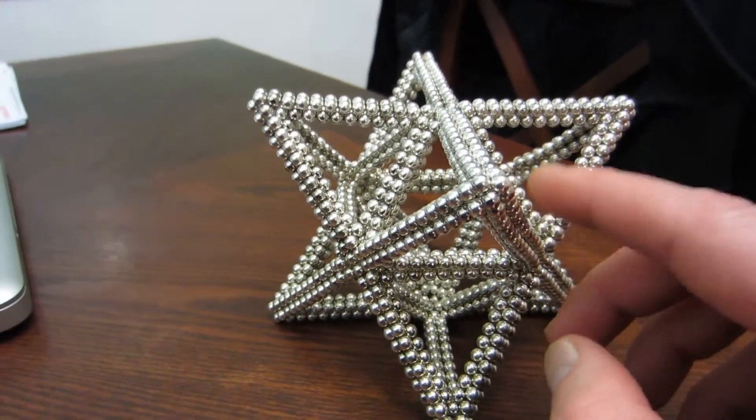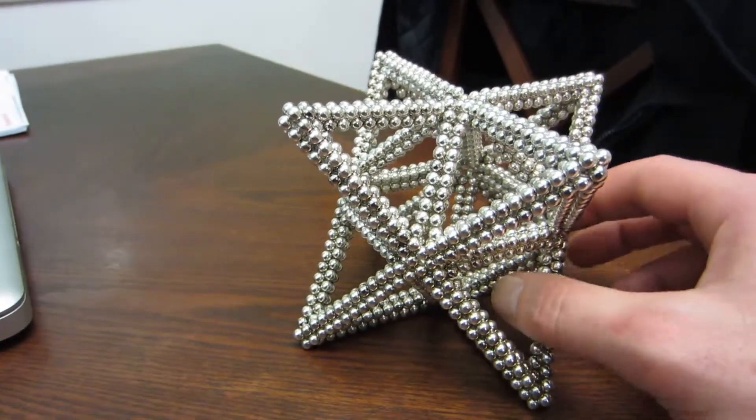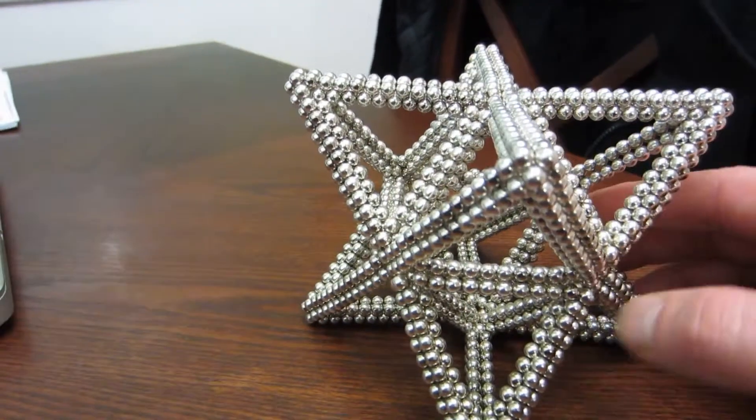And I've not seen a cube octahedron stellated or extended, however this is termed. So maybe I'm the first to do this on YouTube — I don't know.